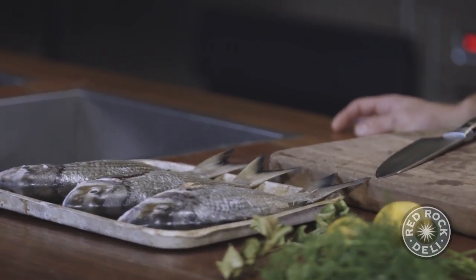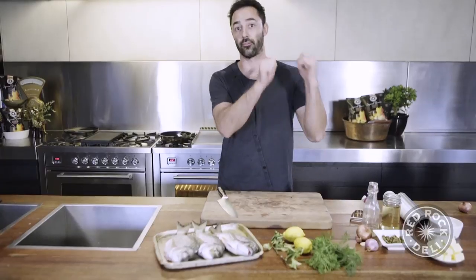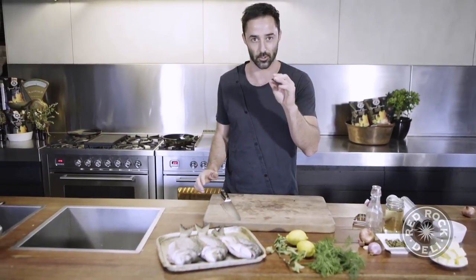As far as trendy fish go, I reckon the bream are on the come up. I reckon they're the new snapper. We're going to treat them nice and simple — get them in a bag with some lemon and some dill and throw them in the oven until they're just cooked.